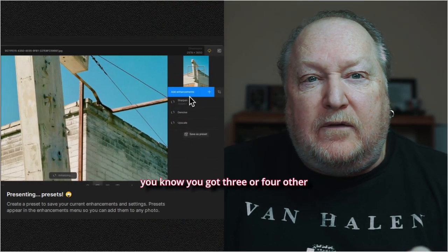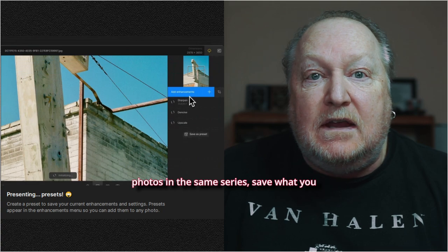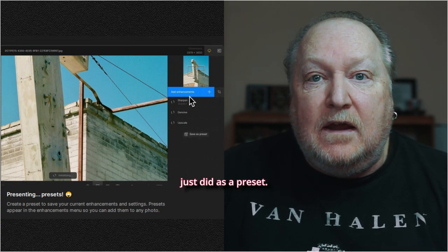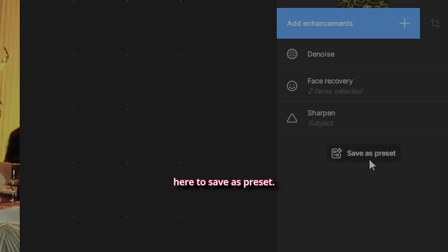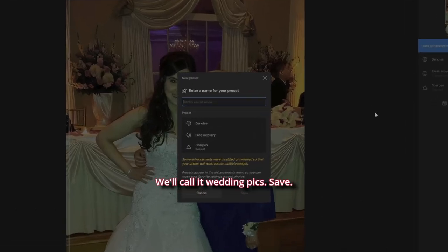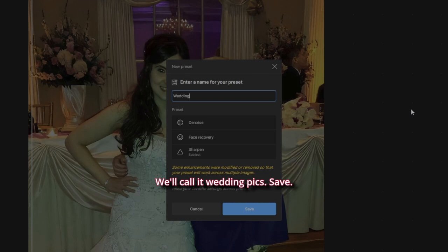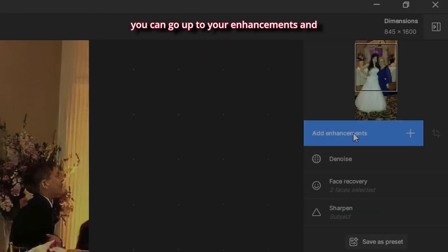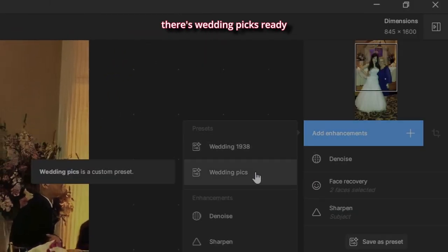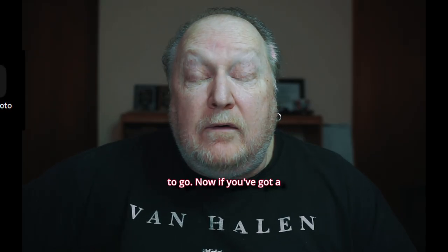If you're happy with what you've got and you know you have three or four other photos in the same series, save what you just did as a preset — another great option. Let's go over here to Save as Preset and call it 'wedding pics.' Now anytime you want to drag and drop another picture from the same wedding at the same angle, go up to your enhancements and 'wedding pics' is ready to go.